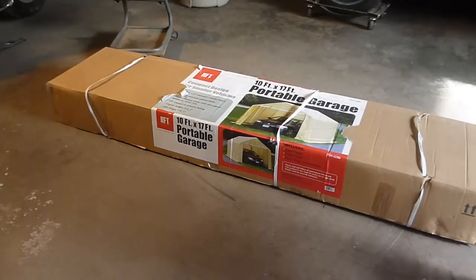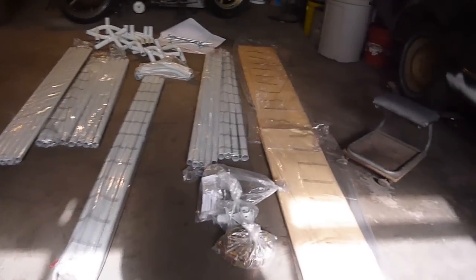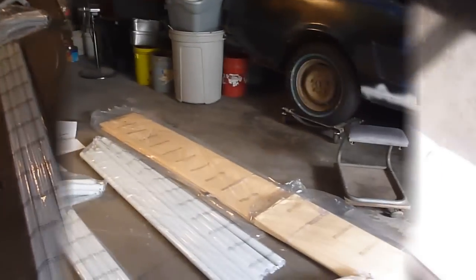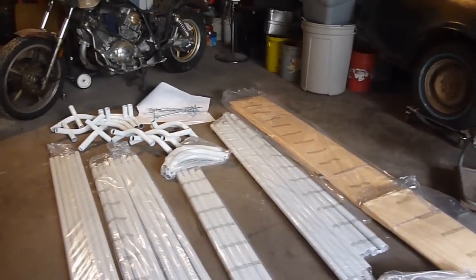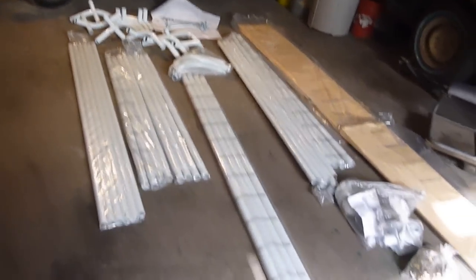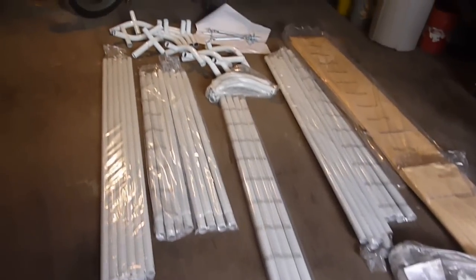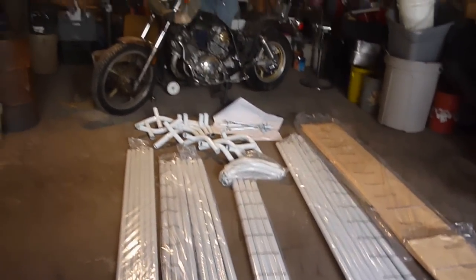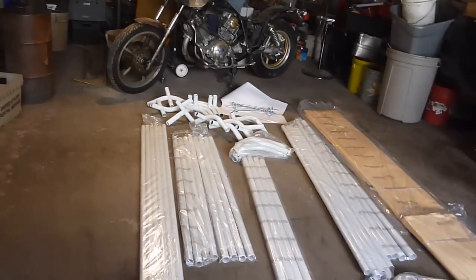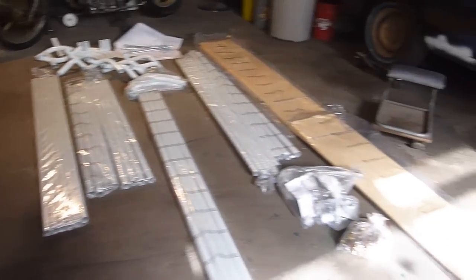I got this 10 foot by 17 foot Harbor Freight portable garage. Hopefully you can see this well enough. This is what comes in the bags. It all seems to be pretty well packaged. I'm going to go through the instructions and look and make sure I have every little part and piece. I'm actually not probably going to put this together today, I only have 90 days to make sure I have everything and everything works. So I'm just going to kind of do dry fits of things and make sure all the parts and pieces are here.